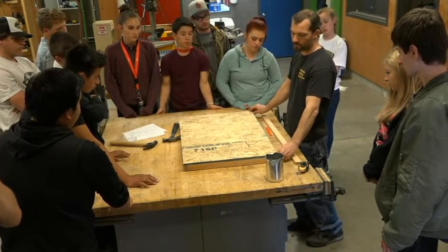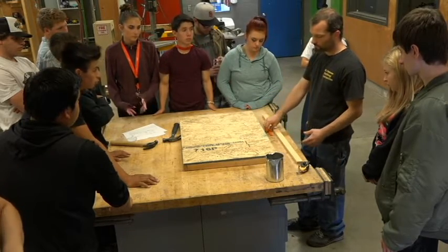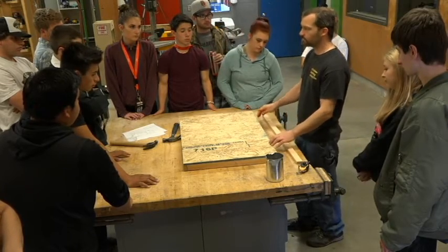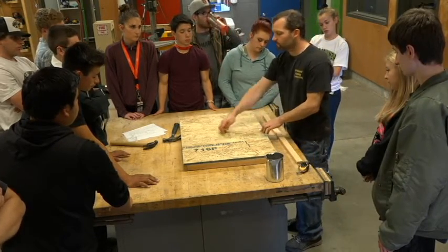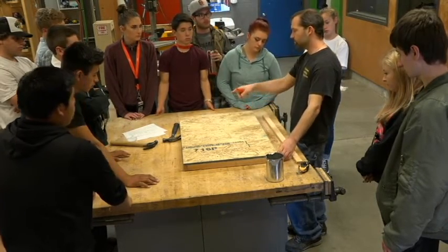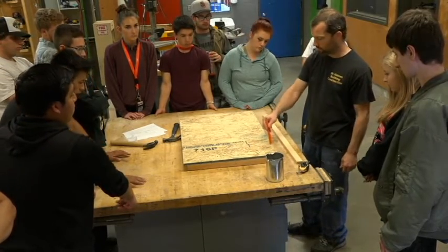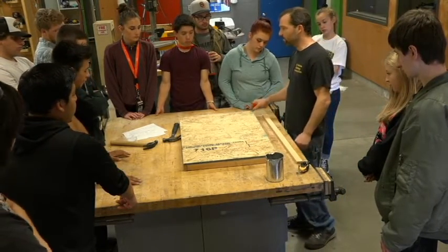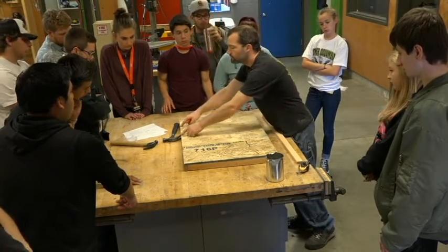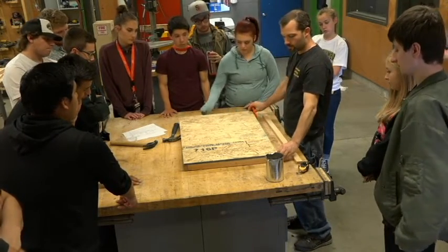Usually when we're in the field, the plan set will tell us how often we need to nail — it'll say '6 inches on edge and 12 inches in the field,' meaning nail every 12 inches out in the field and every 6 on the edge. We don't have a nailing schedule for this doghouse, so what I want you to do is put one nail in between each of the existing nails. You've got two nails here — put one right in the middle. Does that make sense? We're going to nail this side first.